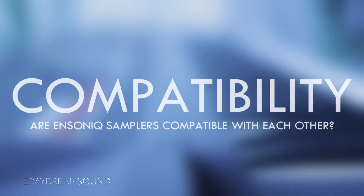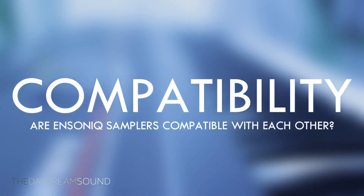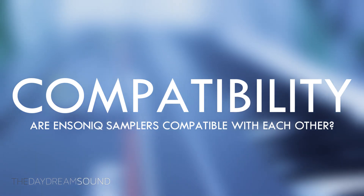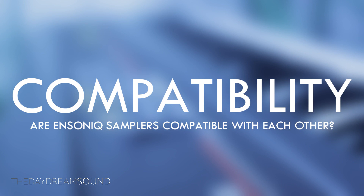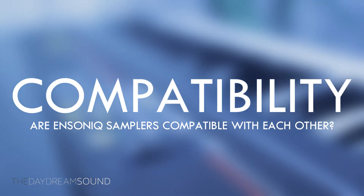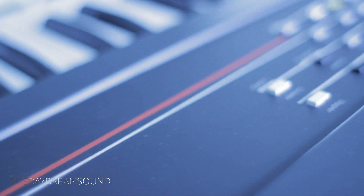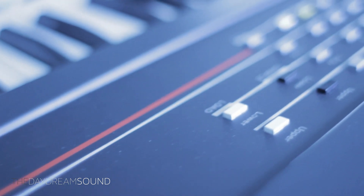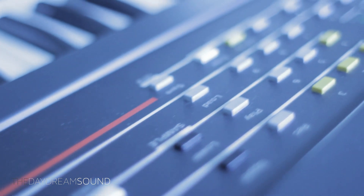Overall, for a sampler line that spans 16 years, the Ensoniq samplers are pretty compatible with each other. The gap in technology is massive, and you can see with the ASRX where things were going — which looked like a complete departure from their previous works — but of course we all know what happened next. Thank you for listening. If you liked and learned something today, subscribe to us on YouTube. I will see you on the next one — take care of yourself, peace.